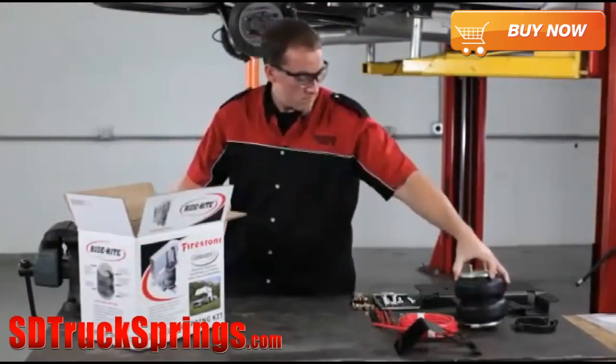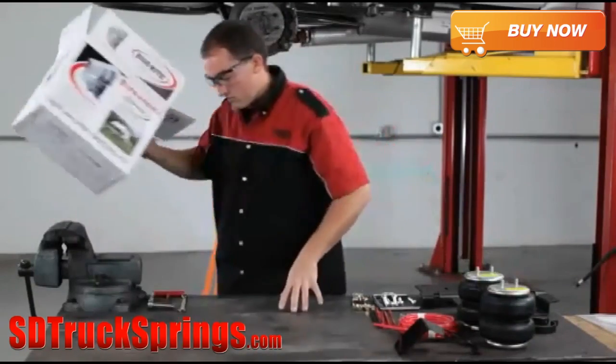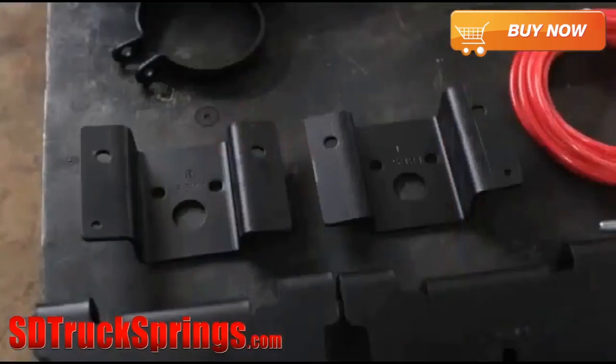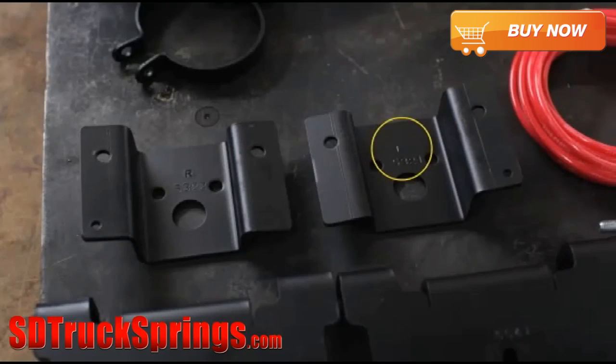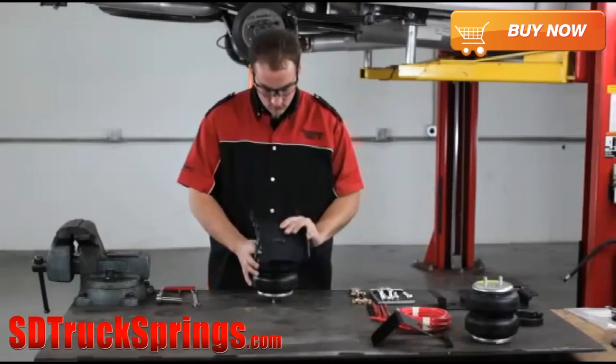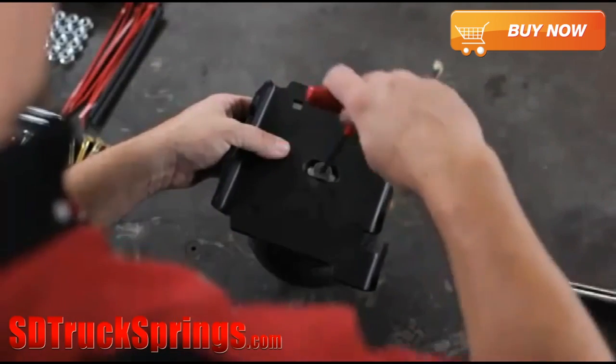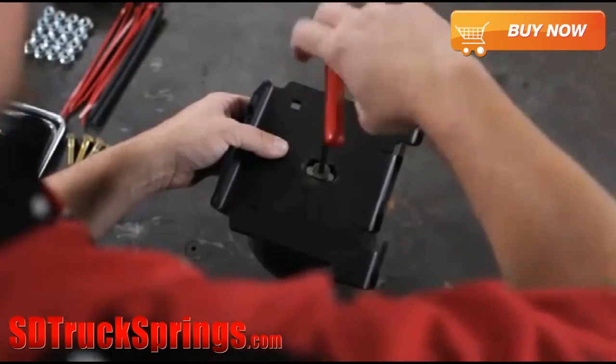First, pre-assemble the air spring bracket following the instructions in the kit. We'll start with the right side air spring first. Note that the upper brackets are marked left and right for proper placement on your vehicle. To pre-assemble the air spring bracket, first install the lower bracket onto the bottom of the air spring using the 3/8-16 bolt, and tighten securely.